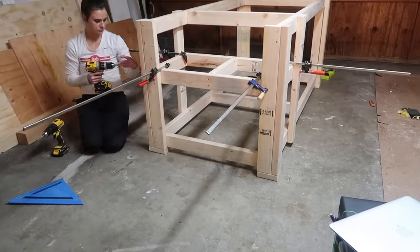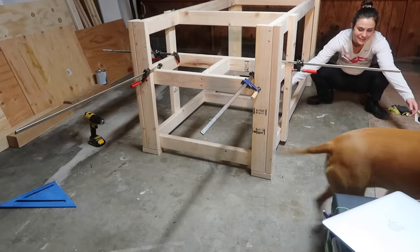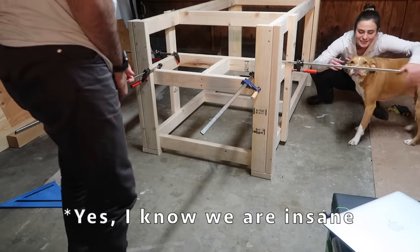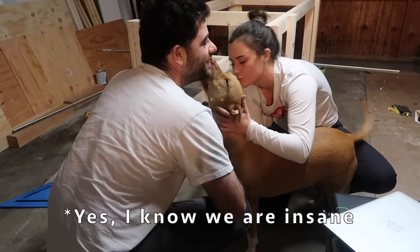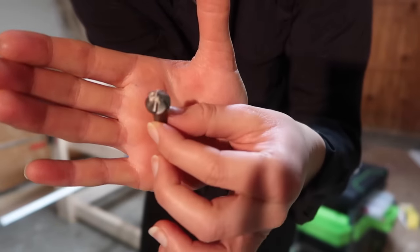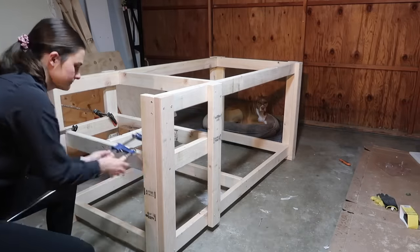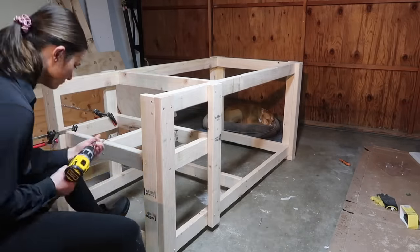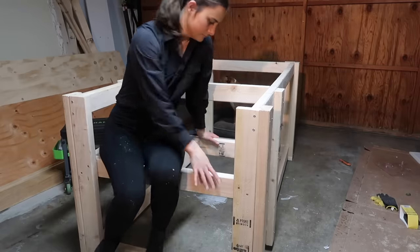Eventually got it level and started putting in the screws — but first, Lola came to visit! Back to attaching the support shelf. I'm using a countersink so all my screws sit flush. Finally finished getting my support shelf up, and you can see it holds a lot of weight.